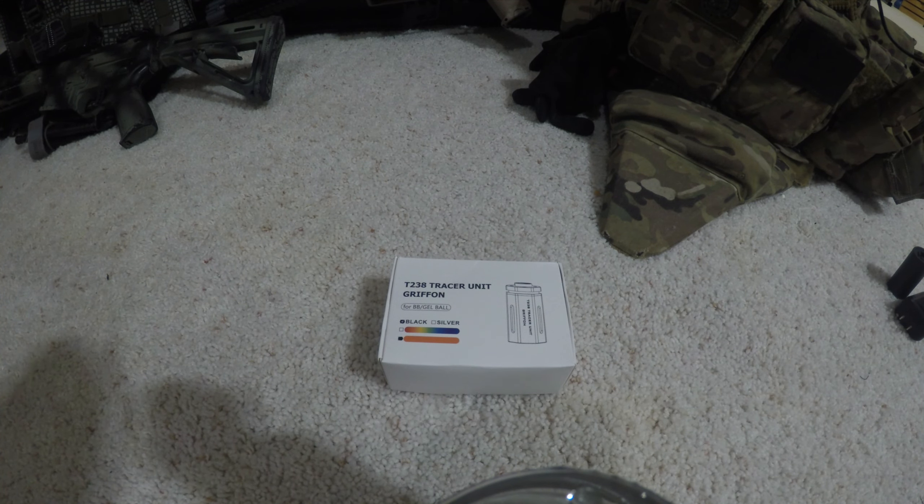I think in my last video I said China — some of their products are manufactured in China, but the actual company as far as I understand is based out of Germany. They make products for Nerf guns, gel blasters, and airsoft guns. For airsoft, they make tracers, Spitfire tracers, and RGB tracers — the red, green, blue ones — as well as MOSFETs, brushless motors, and trigger units themselves.